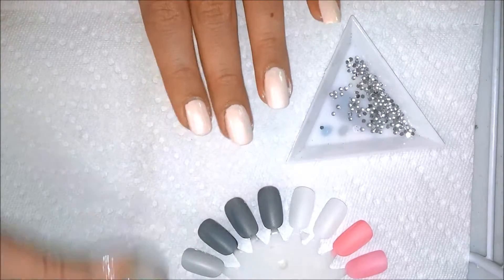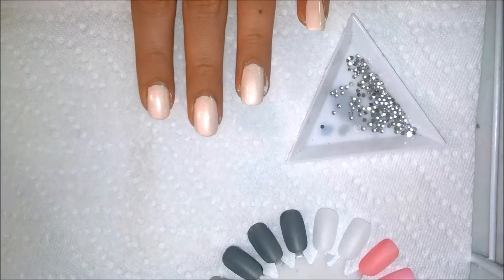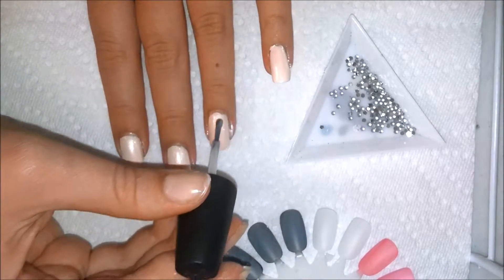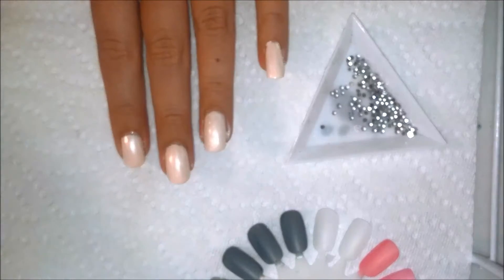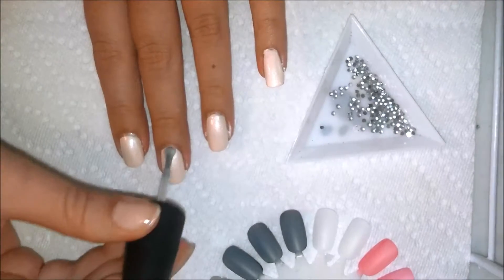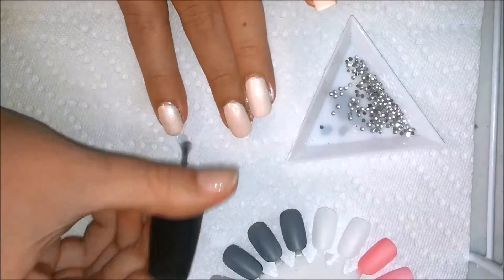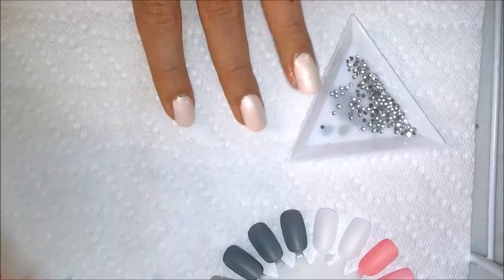I used a cream nude color and then I put a very, very basic shimmer — like micro, micro shimmer top coat over it. But if you have one that is nude and shimmery, use that. Very simple, whatever combination you want. Obviously the sparkle is optional, but for me I think it just pulled this look together.